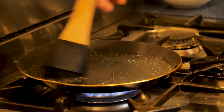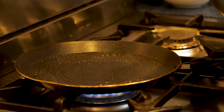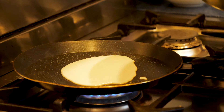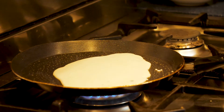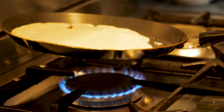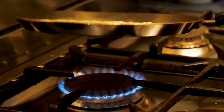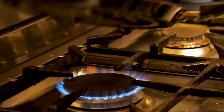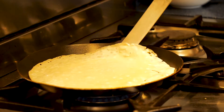In a crepe pan, using a pastry brush, coat it very lightly with a neutral tasting oil. Once that is smoking hot, put a ladle full of your crepe batter in. You want to pick the pan up and tilt it around to get the batter into every little part of the pan, making sure it covers the entire base. Cook this for about 45 seconds to a minute until you've got a nice golden brown colour on the bottom.